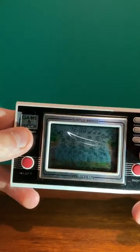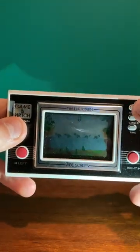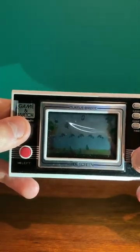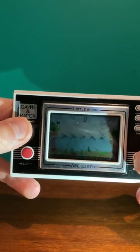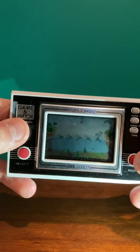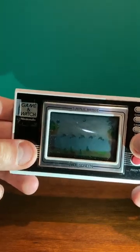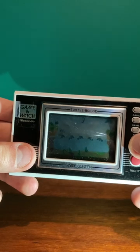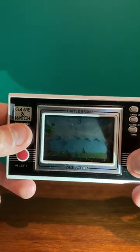The battery cover's gone on this thing unfortunately, so I've got to hold the batteries in with my fingers and a little piece of cardboard, but it seems to be better now that I'm holding it. The little guy has to show up — there we go — and yeah, that's the Game & Watch.